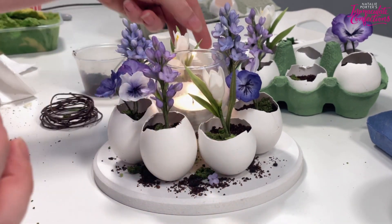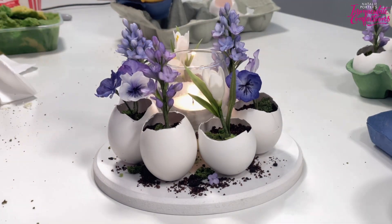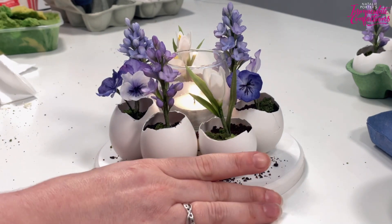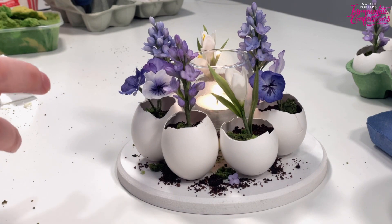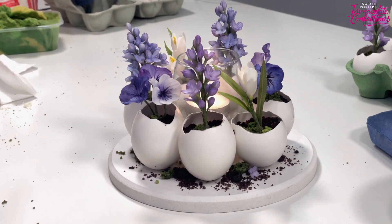So my lovely friends - there we go, a couple of egg-cellent ideas for your Easter table! Give us that like and subscribe, and if you're on Facebook come join our group - it's Natalie's Cake Studio, search and you'll find it. You can share pictures of what you make because we always love to see. Take care!